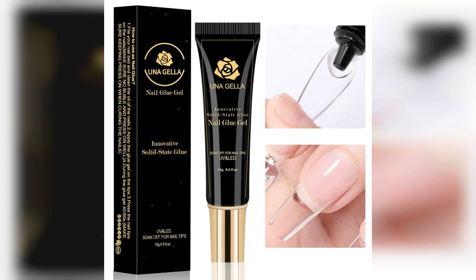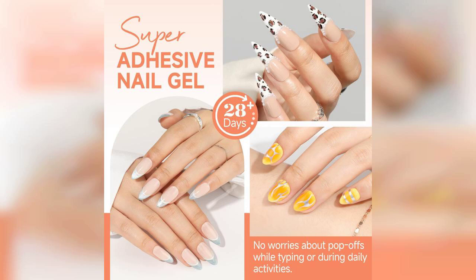Welcome to my channel. Today, I'm excited to share my thoughts on the UNA-Gela Soft Gel Nail Tips Glue Gel, a product that has quickly become a staple in my nail care routine. For those interested, the link to purchase this incredible nail glue is pinned in the first comment below.